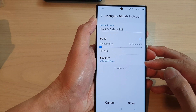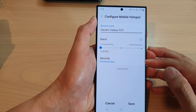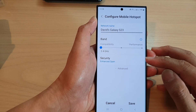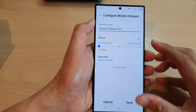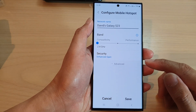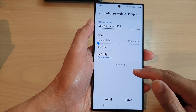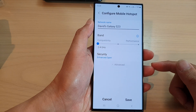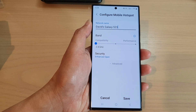Enhanced open Wi-Fi, on the other hand, is a new type of Wi-Fi security protocol introduced in 2018 as part of the WPA3 security standard. Enhanced open Wi-Fi provides better security for open Wi-Fi networks by using encryption to protect the data transmitted over the network. The key differences between open and enhanced open Wi-Fi hotspot security are: encryption, authentication, protection against attacks, and compatibility.